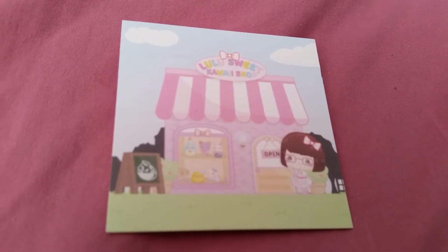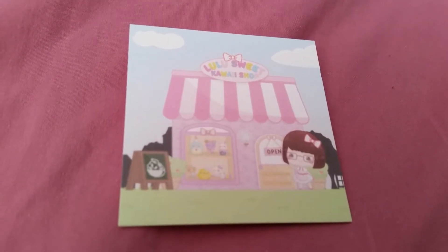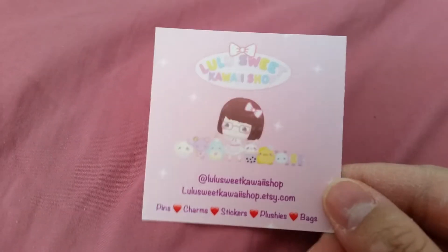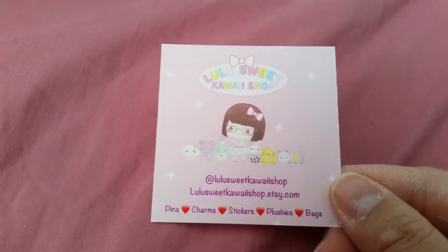Hi and welcome back to another video. Today's video is an artist spotlight on Lulu Sweet Kawaii Shop. So I backed a Kickstarter — yeah, on Kickstarter. It's a Lulu Sweet Kawaii Shop and here is her information.